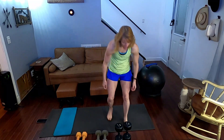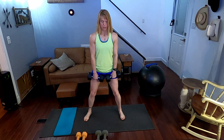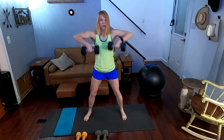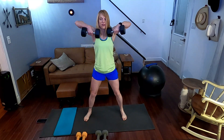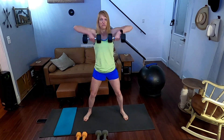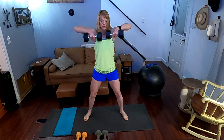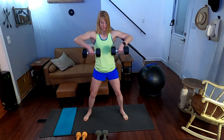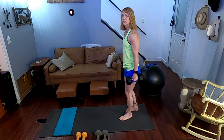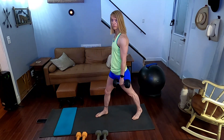All right, upright rows — ready for it. Grab the fifteens. Upright row — three, two, one. Doing 20 of each: first 10 at regular pace, then pause — ten slower ones. I decided to go with lighter weights, that's why I have the fifteens out instead of going up to the thirties for the rows.